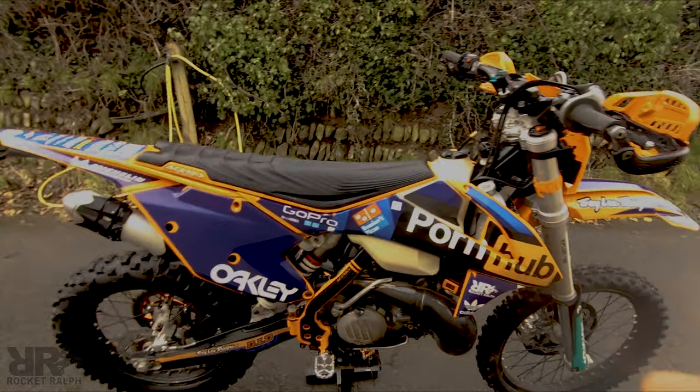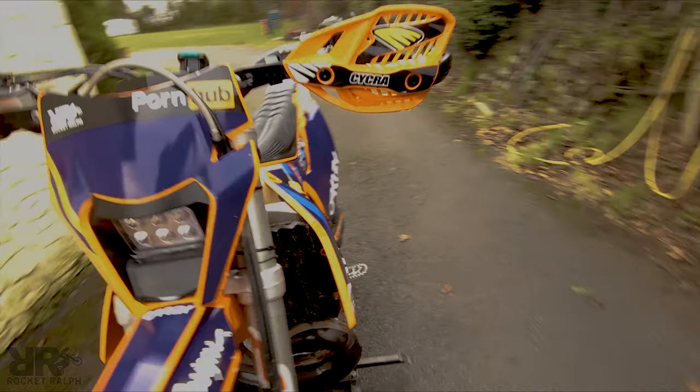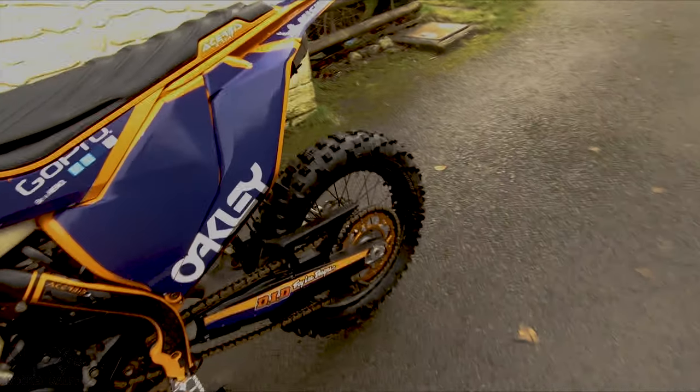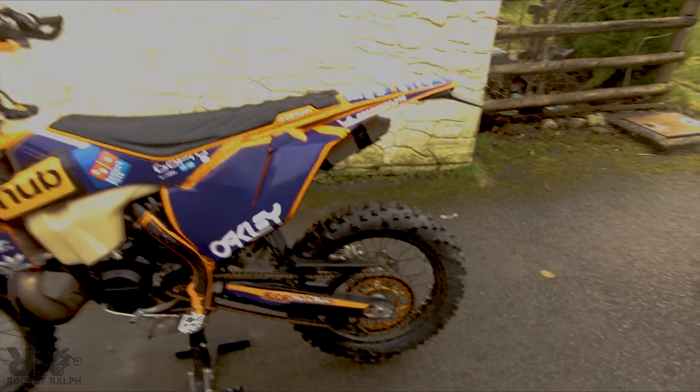Upgraded rear brake pedal — just nice to have a rear brake pedal so you know it's there when you reach for it. Swingarm guards on the back — they don't really do anything except protect your swingarm from getting scratched up. That's about it for those.